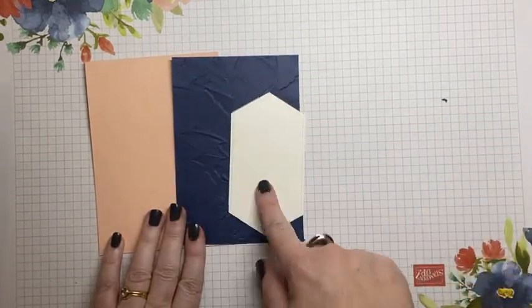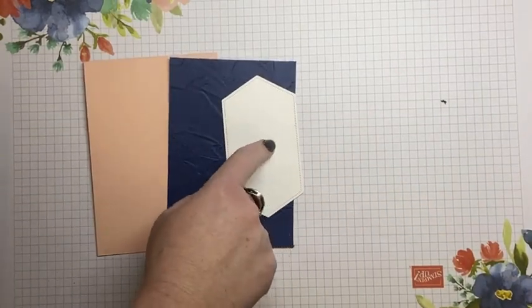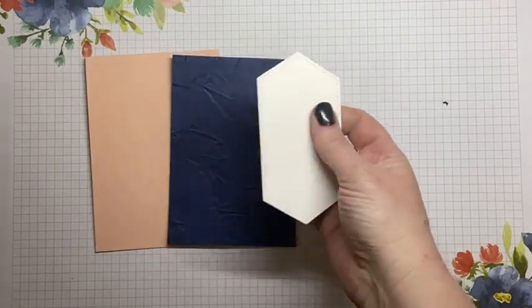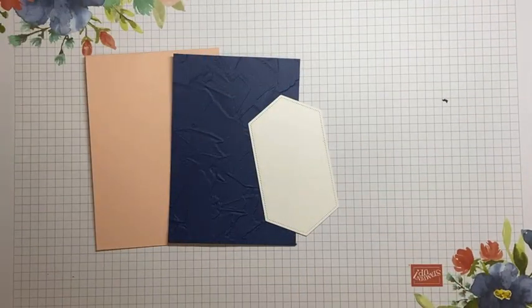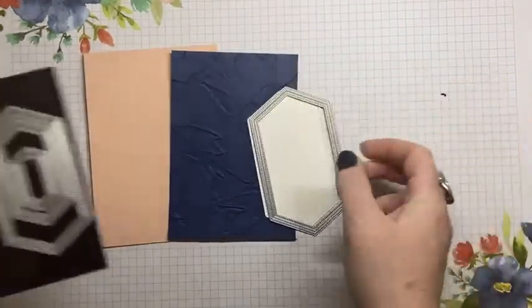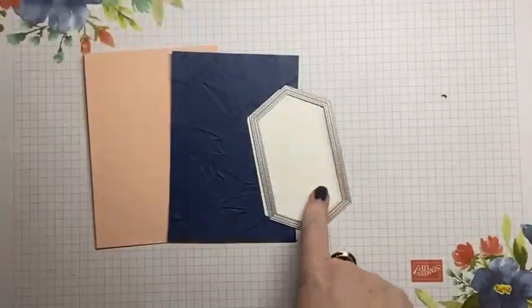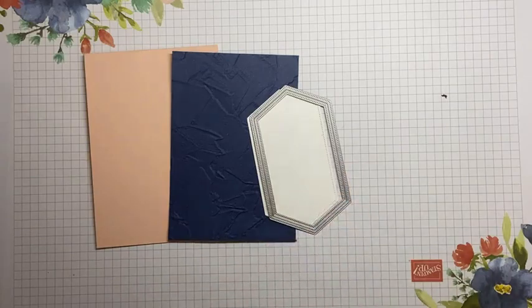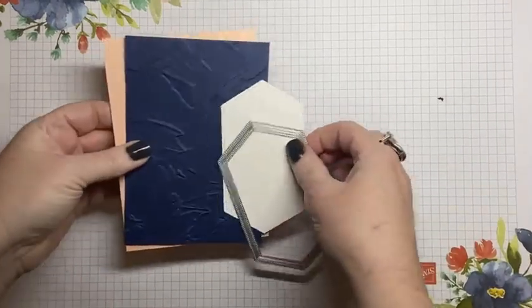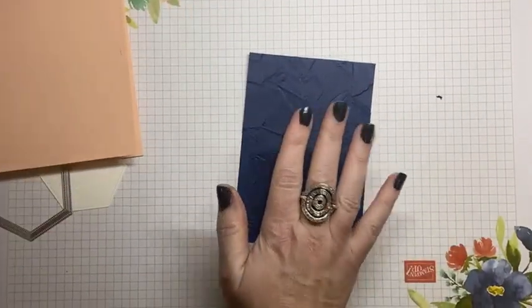I've just got the stitch nested in the Whisper White cardstock. I've used some leftover thick, but it doesn't matter if you use thick or not, or shimmer even — shimmer would be nice. I've used this sized, the largest in the second set of the dies. Now, what I'm going to do firstly is our little background here so I can show you that technique.